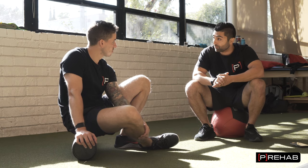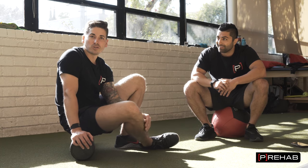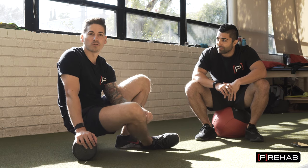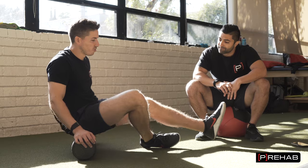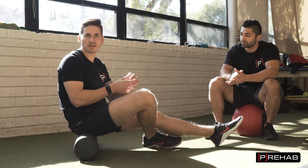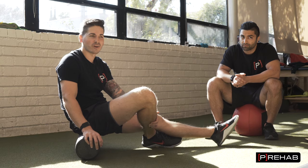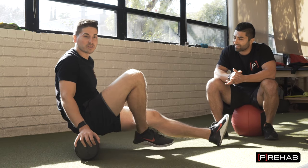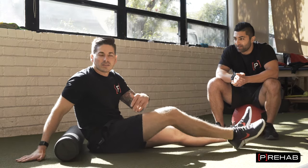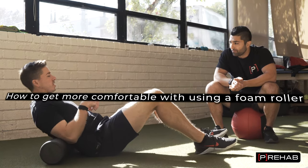Can you show us how to foam roll an area like the low back? So let's finally put this one to bed — so many questions and comments about why you shouldn't foam roll your low back or that you're going to hurt it. I foam roll my low back all the time. This came up because I did some deadlifting and the right side of my low back was sore. I do it all the time and I haven't hurt myself. If you've never foam rolled before, maybe this isn't the first thing you do.